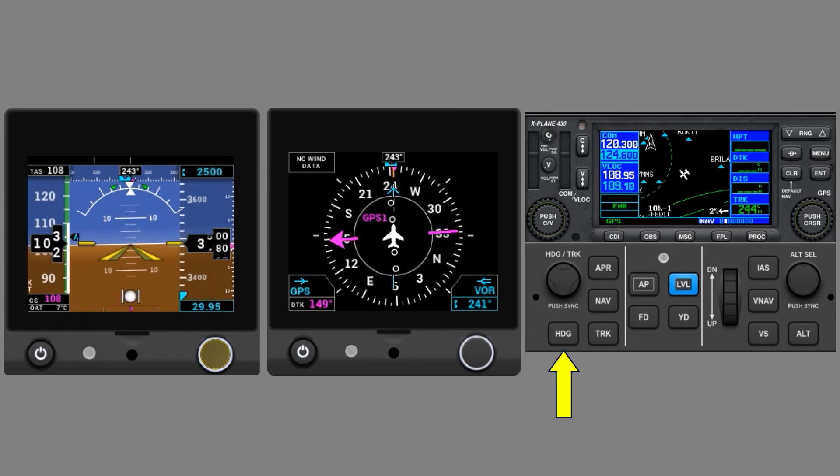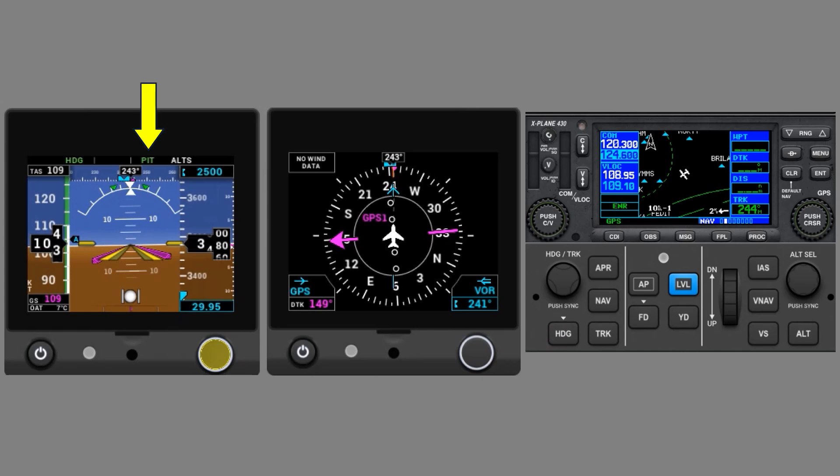On the Autopilot, we'll push Heading. Notice HDG mode goes active on the status bar on the PFD. The status bar defaults to Pitch Hold mode. Even though we've set a desired altitude, we haven't yet told the Autopilot how we want to get there. The Autopilot itself isn't active yet — if it were, a P would be shown in the status bar in the middle. The Flight Director, which is the purple triangle, is indicating what to do to hold the desired heading and pitch. We should follow that as we hand fly, and when we do activate the Autopilot, it'll follow the Flight Director.